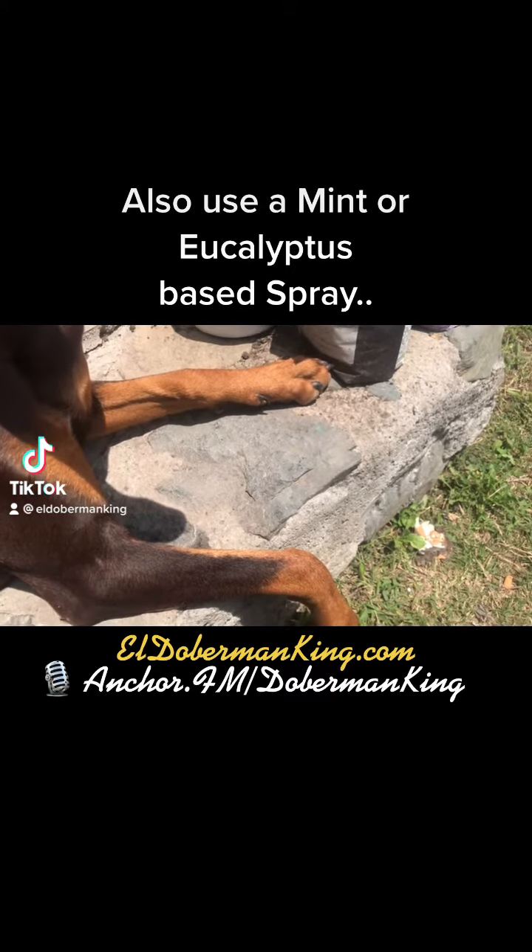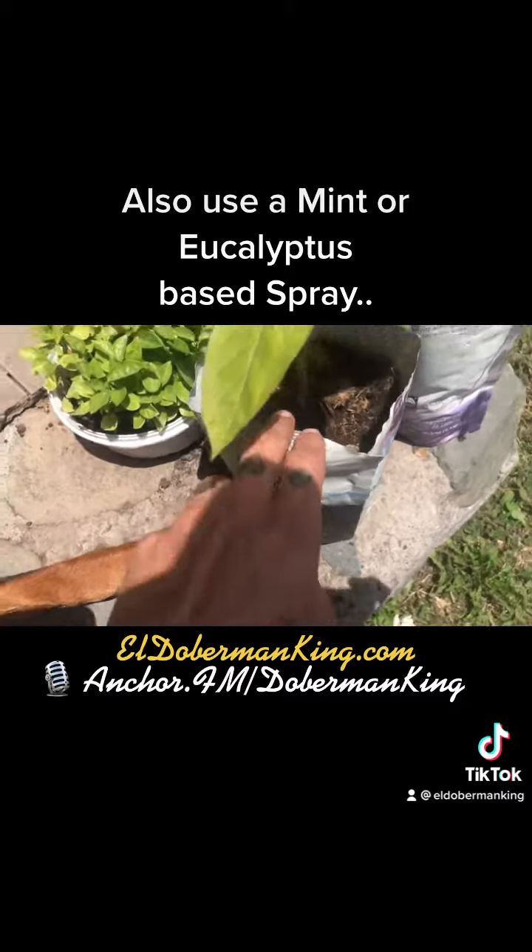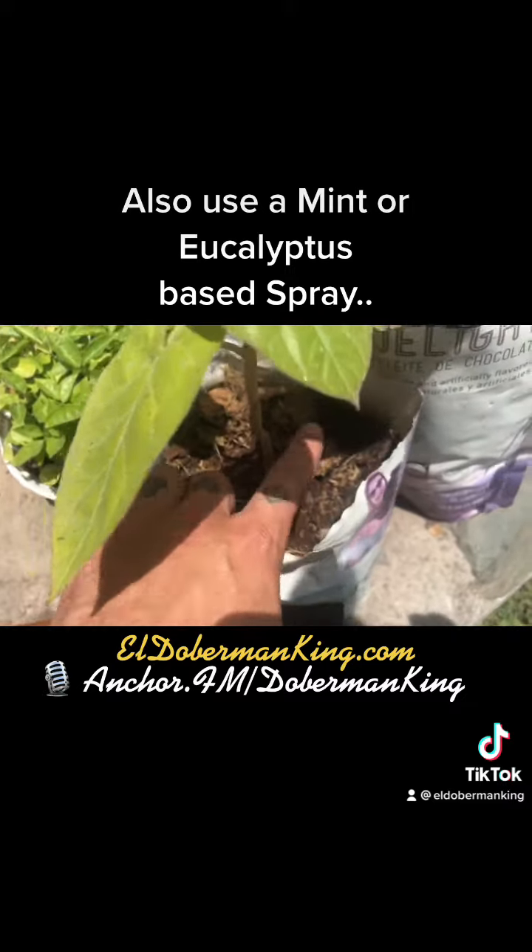Okay, the Roman family, let me explain this coffee grounds thing. Here we have a growing tada, and here we have a tomato tree. We've got coffee grounds in here and horse manure.